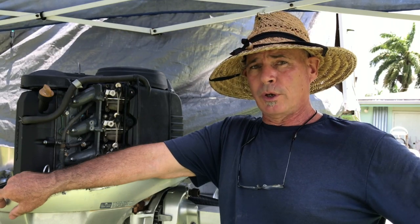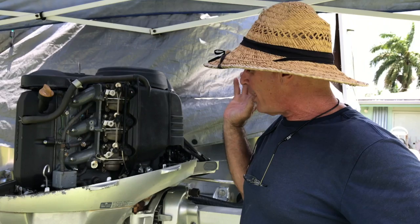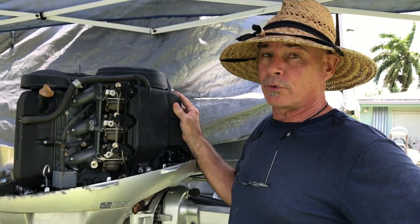Hi guys, Scott here with the Lima Bean with another technical fabrication episode where today I'll be beginning to install an electric shift mechanism for these Honda outboards.